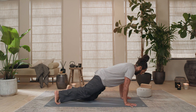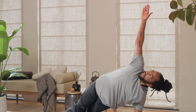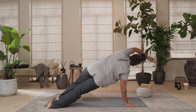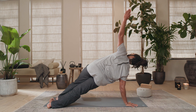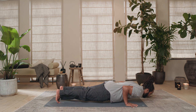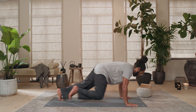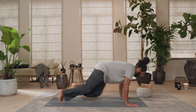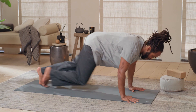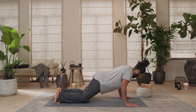Set yourselves up — high plank, tops of your tippy toes. Turn towards the left, right arm up and away — three, two, one. Right hand down, turn towards the other side — left arm up. Three, two, one. Left hand down. Shift forward on an inhale, exhale down — hold. Inhale up — mountain climb: ten, nine, eight, seven, six, five, four, three, two and a half, two, one and a half, one, a half, and zero. Knees down, chest and chin go down.